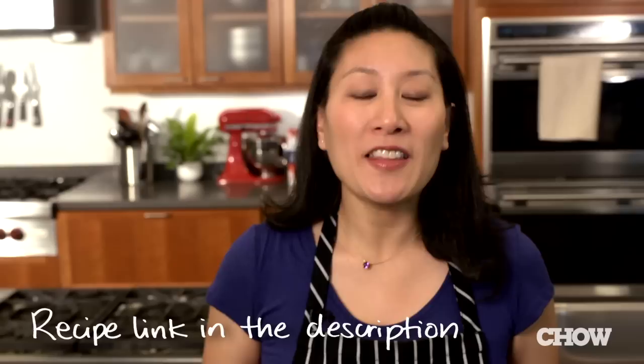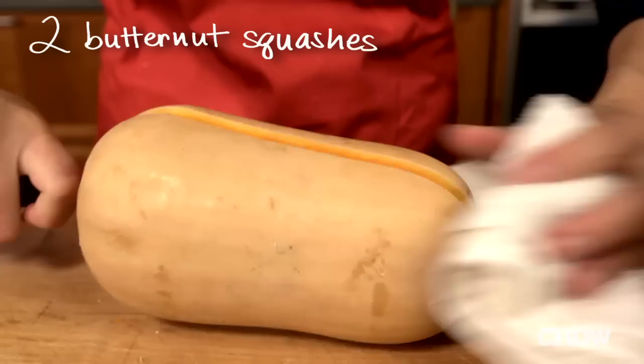Butternut squash soup is a fall and winter classic, but it's so annoying when you have to peel and chop up a big pile of hard winter squash first. In this recipe, we make it easier by roasting the squash. By letting the oven do the hard work, it'll help cut down on prep and stovetop cooking time.